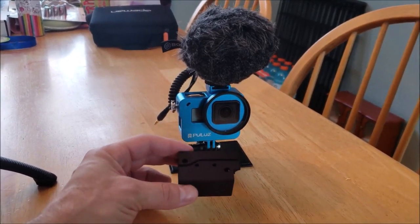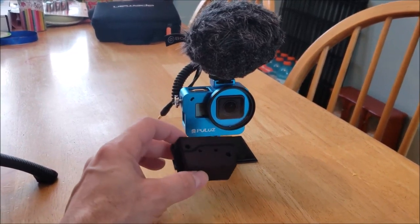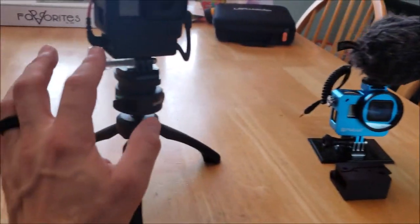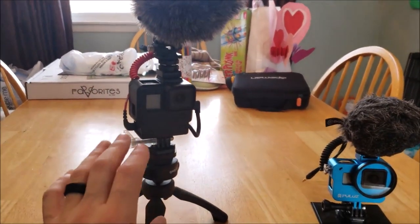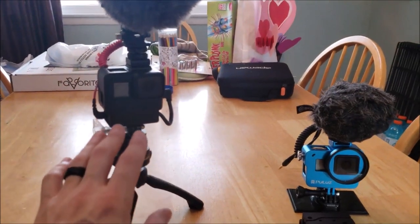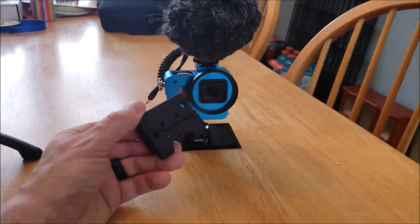Many of us have been asking GoPro for a long time to make a case that will hold this bulky box you have to have to run a microphone on a GoPro. You can't buy the cheap generic ones — it has to be GoPro's mic adapter, which is $50. A lot of people have been asking GoPro for that case and they failed to make one.